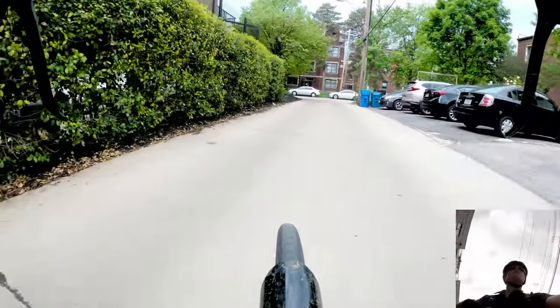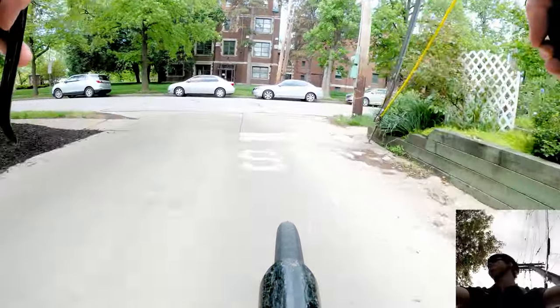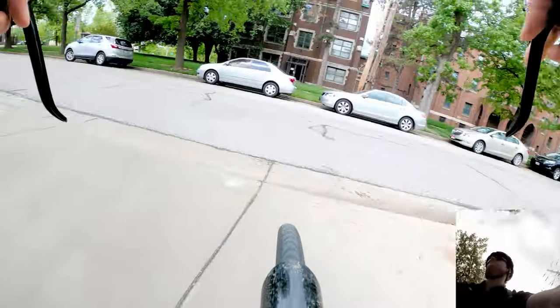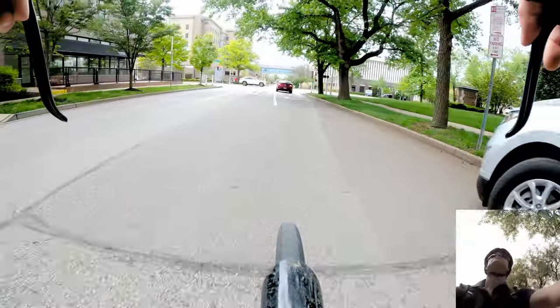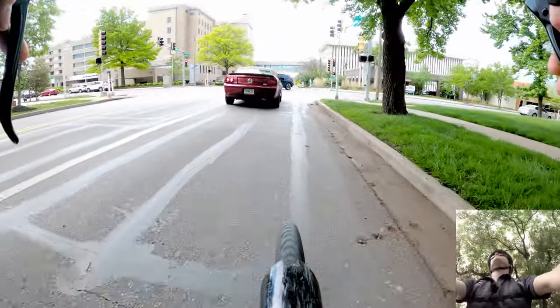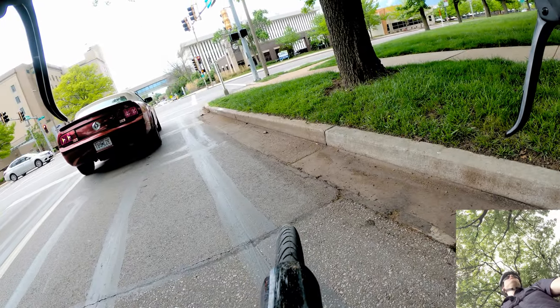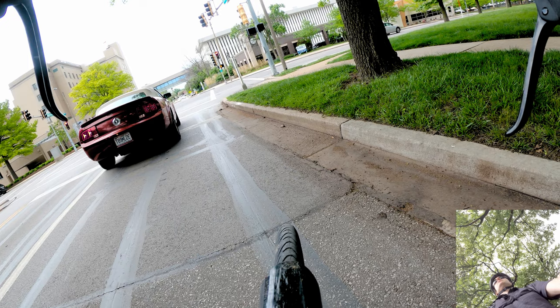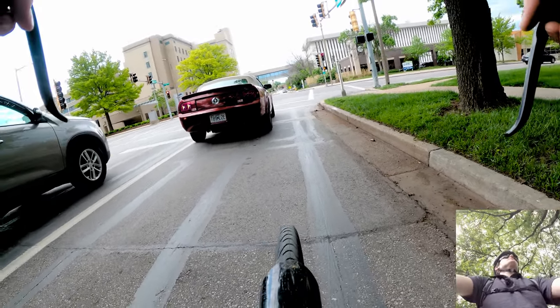Another thing you'll want to have with you — or leave at work but always apply before you go — is some sunscreen. That's definitely a good idea.